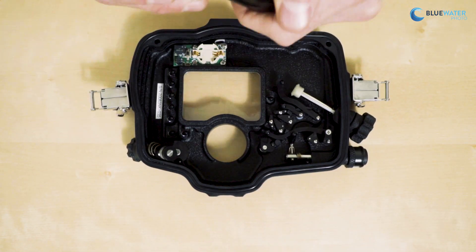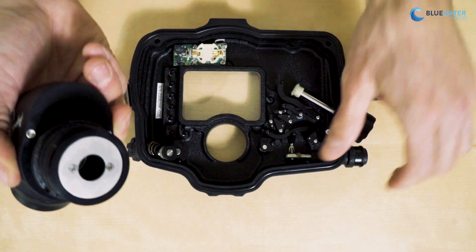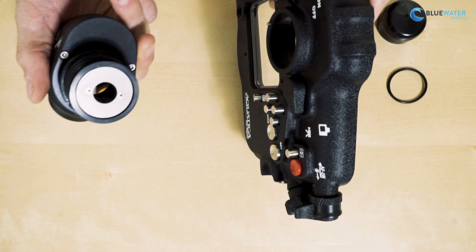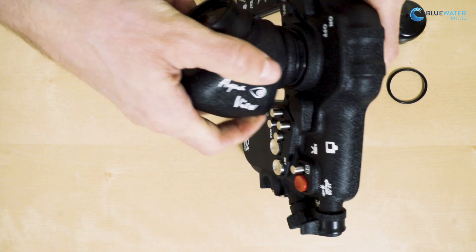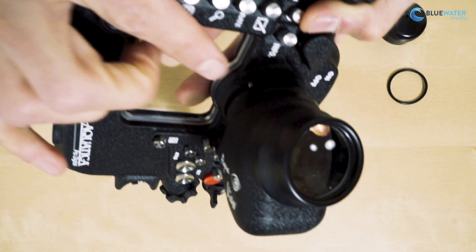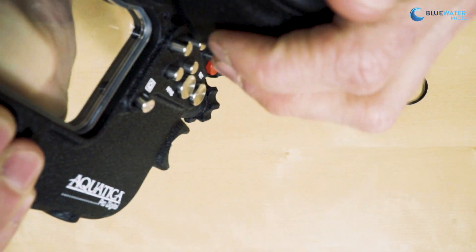Now when installing the new viewfinder, all you need to do is remove the cap here and the O-ring. From there, you're going to push through the back of the housing. Make sure that the O-rings are lined up and this little groove here lines up with the viewfinder.